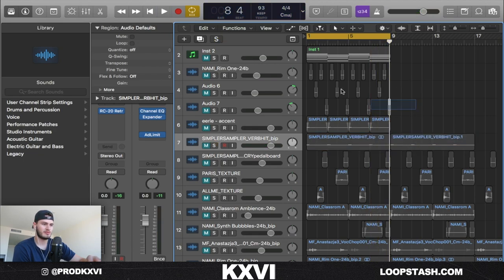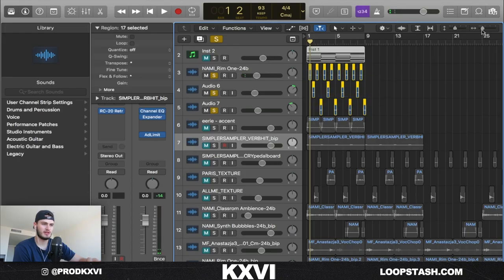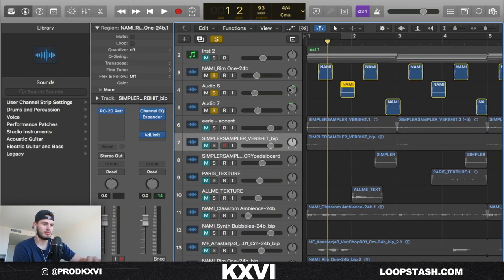Next thing I did was add some percs just to give it a bounce. Took this one shot out of Nami's kit. Basically what I did is I took some of them and panned them to the right, and took some of them and panned them to the left.